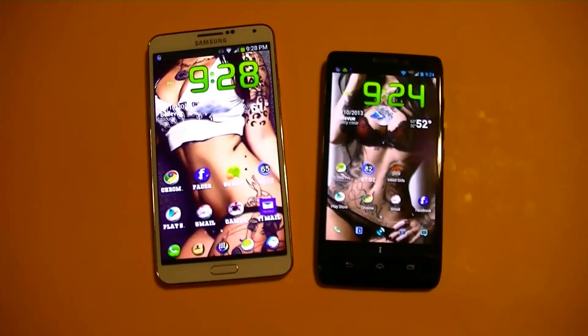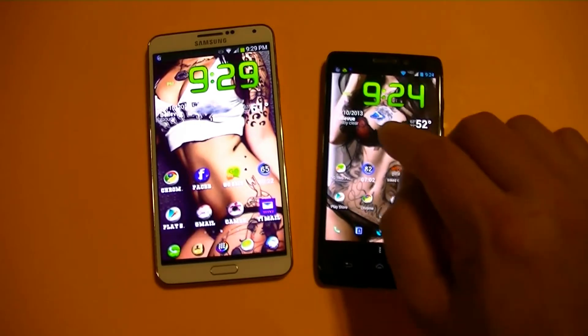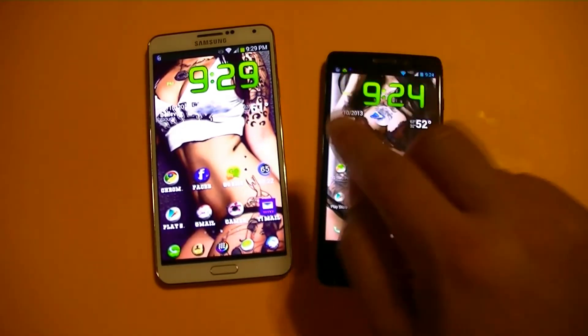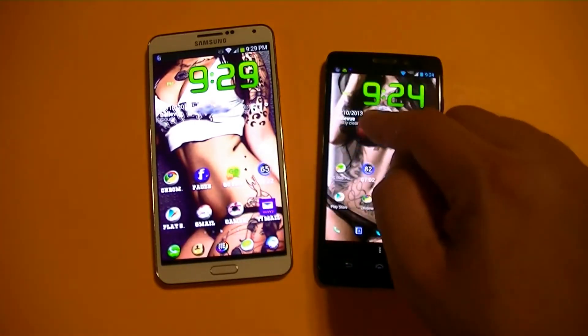I think I'm going to conclude the review right here. As far as the Droid Ultra, we have an application called Droid Zap, which actually lets you send pictures, files, or videos to other Motorola devices with the same application wirelessly.